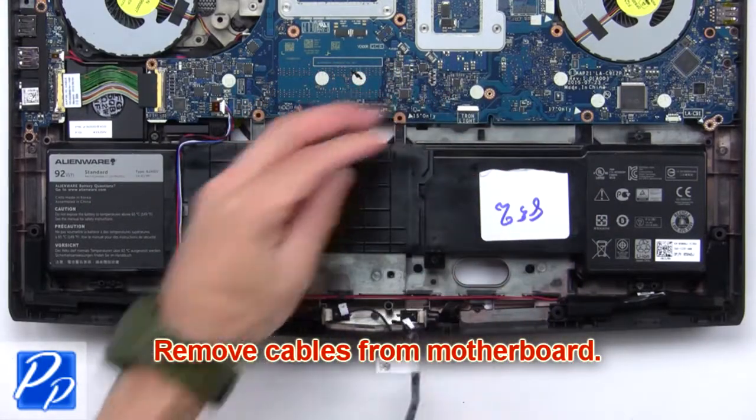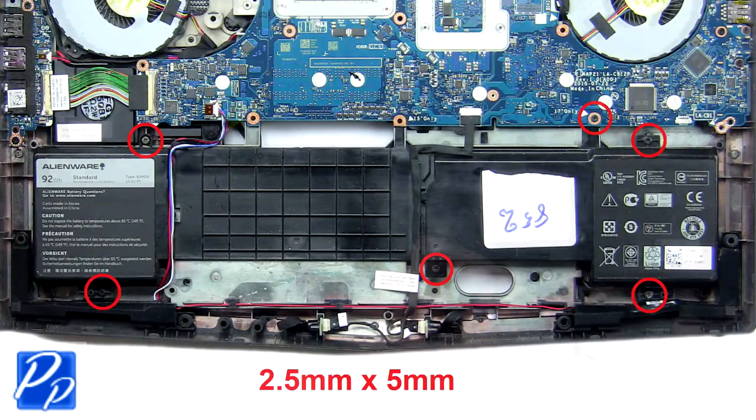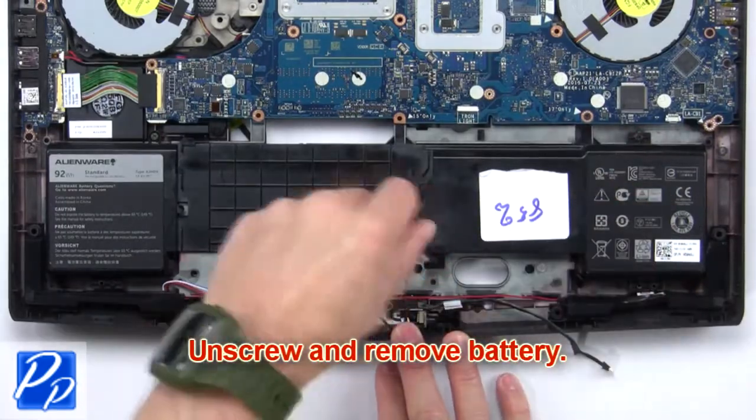Now remove the cables from the motherboard. Then unscrew and remove the battery.